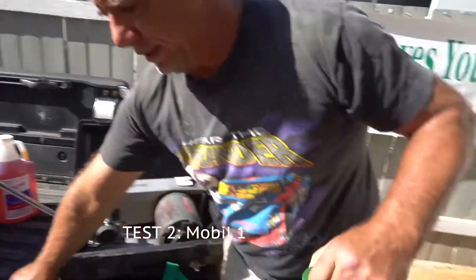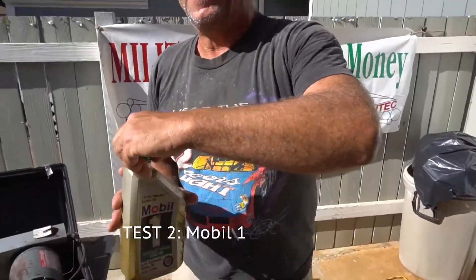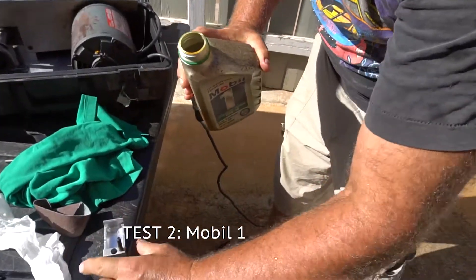The machine seized up under a torque of about 50 pounds of pressure. The next one I'm going to try is Mobile One, because it's a great primary synthetic lubricant that has a lot of great claims. It's the original synthetic.